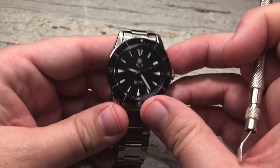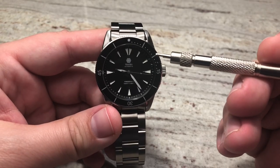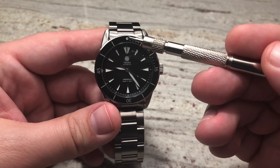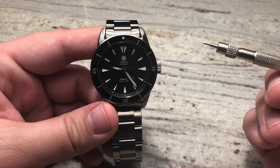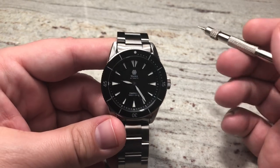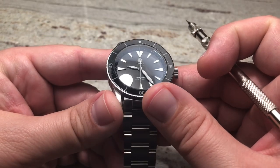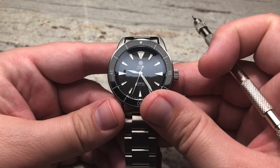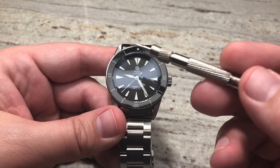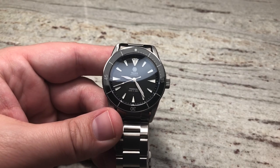It's got a 120-click unidirectional rotating bezel with sapphire glass on that bezel. You can also get it with a stainless insert — I'll show a few examples of those towards the end. The watch I have here I went with a very classic all black. It's got BGW9 lume, so when you go in a dark room all of this is going to light up.